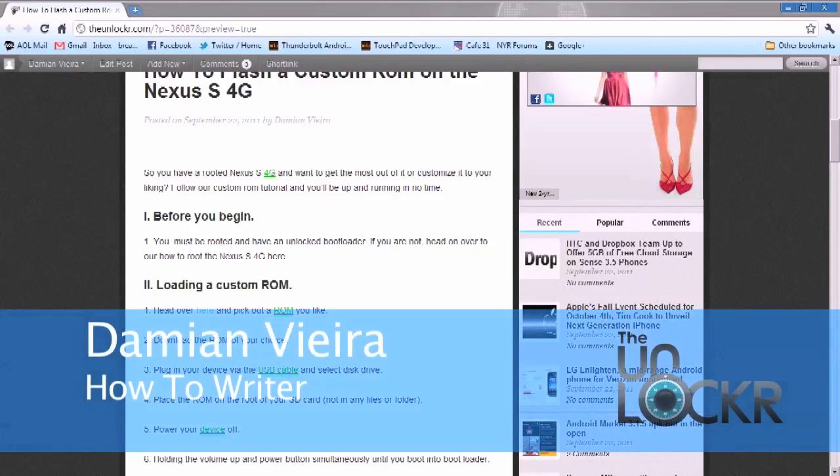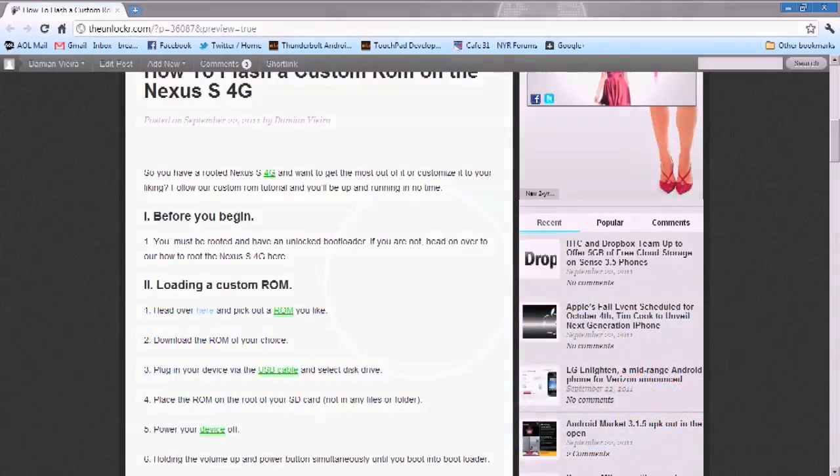Hey guys, this is Damian with TheUnlocker.com. In this video, I'm going to show you how to load a custom ROM on your Nexus S 4G.